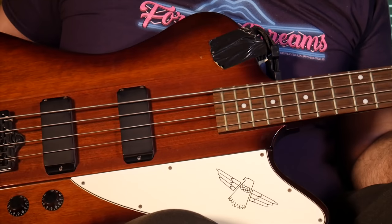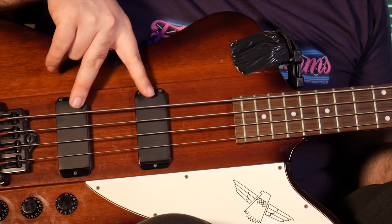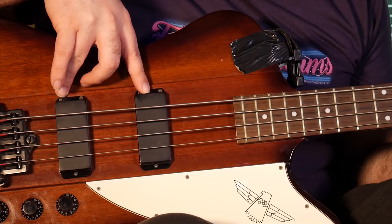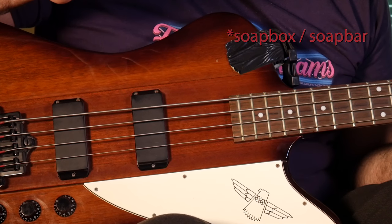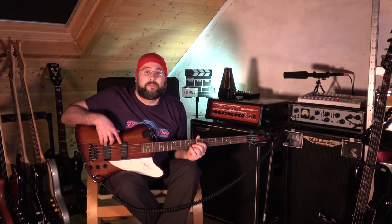Hey there camera B again. So, bass in close-up. First of all, let's have a look at these pickups, because this is why I loved this bass for so long. A brief description of bass pickups — something I learned thanks to these two. This kind of pickup is called the soapbox. I figured bass pickups would be like guitar pickups — anyway, these are called soapbox pickups.